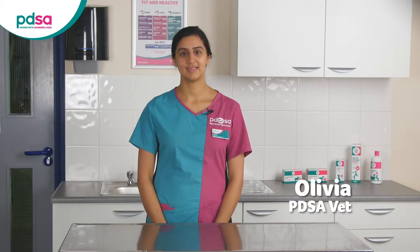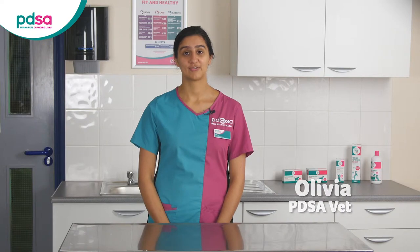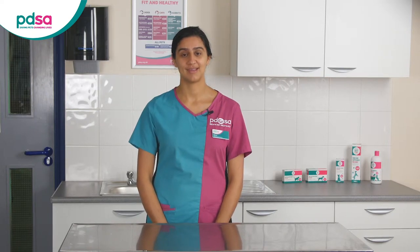I'm PDSA vet Olivia and in this video I'm going to explain how you can do an exclusion diet to help check for a food allergy or intolerance in your pet.